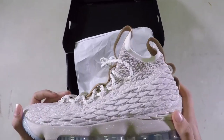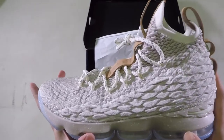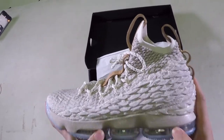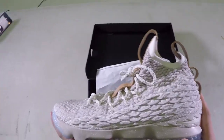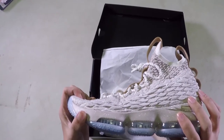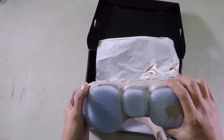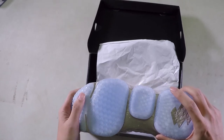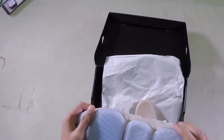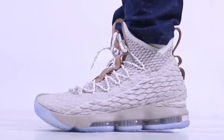Now here we go to the sweetest part of the shoe, which is the cushion. It's called Zoom Air Max — a combination of the Zoom bag and the Air Max. Nike called this the Articulated Zoom Air Max. As you can see, it's separated in each section, unlike the old ones where it's just one full Zoom Air bag. Nike said this will help the shoe to be more flexible, and I think it will really help with mobility while playing.